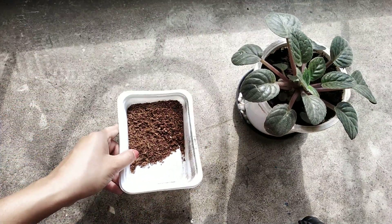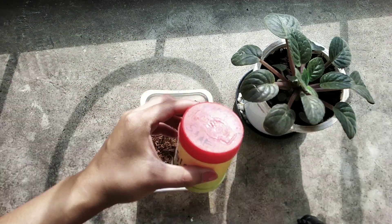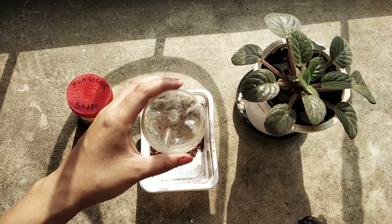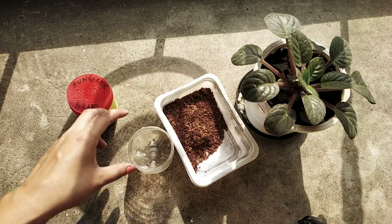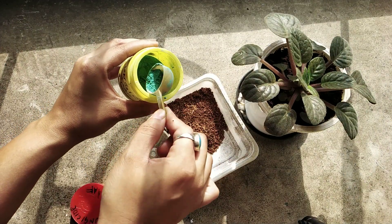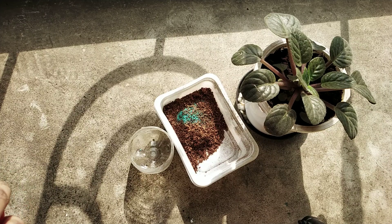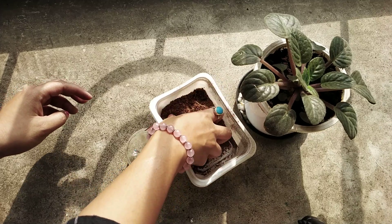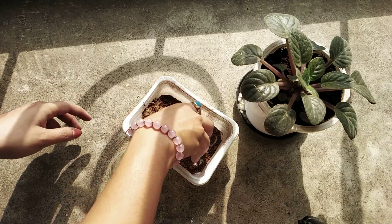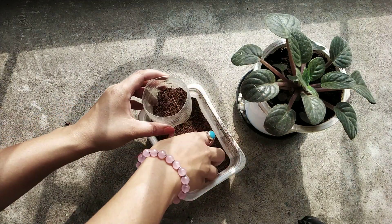What I have here is plain coco peat — store-bought, not homemade — and I'll link it down below. I also have fungicide and a small container with drainage holes. The procedure is very simple: first I'll take some fungicide and mix it with the coco peat. A very little quantity is enough. This will prevent any kind of fungal infection. Once mixed thoroughly, I'll fill the container with the coco peat.